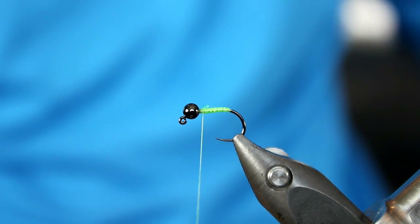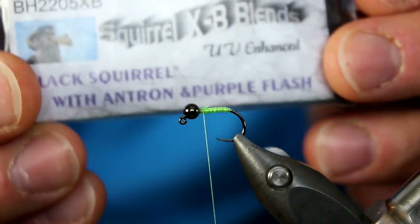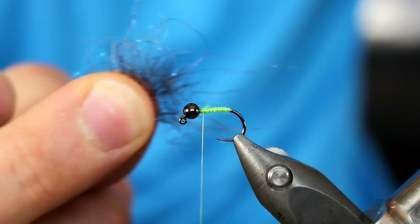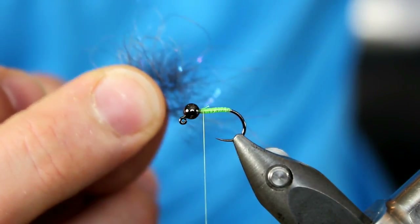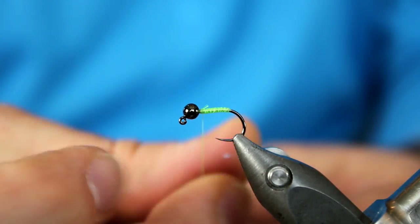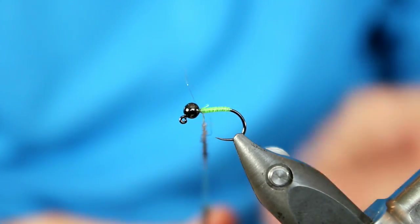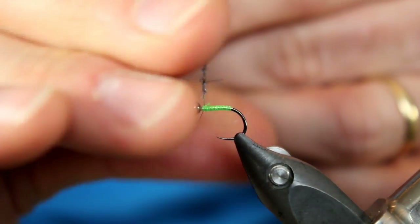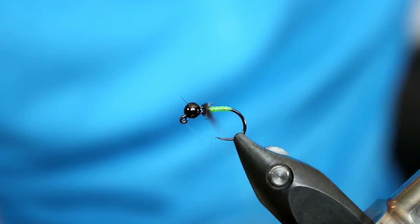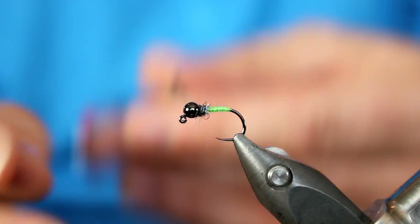Next we're going to add our thorax material. This is going to be something from Jack's Tackle. What I really like about this one is it's a black squirrel with antron and purple flash, so it's really easy to dub on. It's got just a little bit of flash to it, which I think is definitely a positive. If you don't have this, just go with your favorite peacock blend, or you can even use peacock. I'm going to apply just a little bit on my thread. Once you have your dubbing noodle, we're going to try to make about three turns, sliding it down towards the body. Then I'm just going to try to pull up some of that dubbing back towards the bobbin.